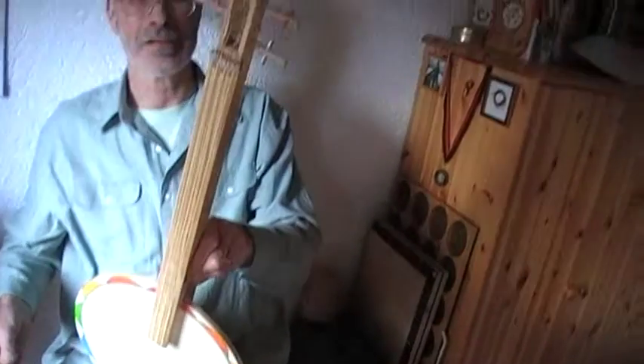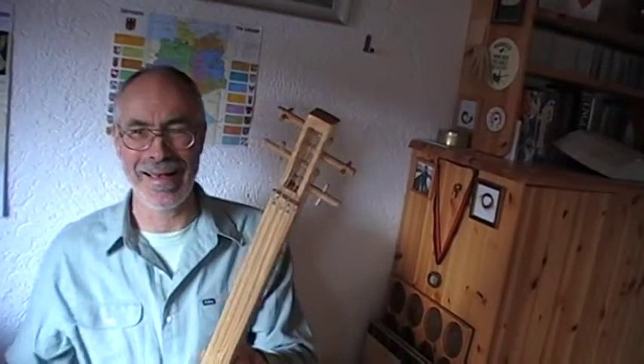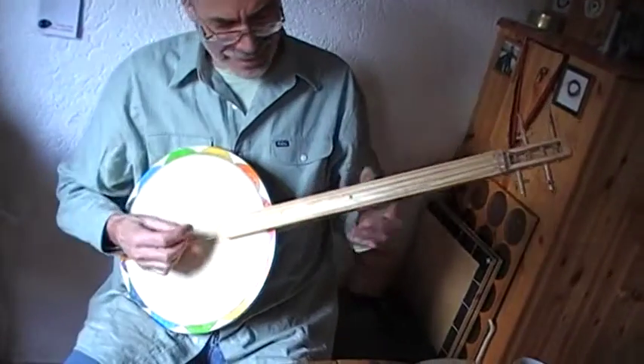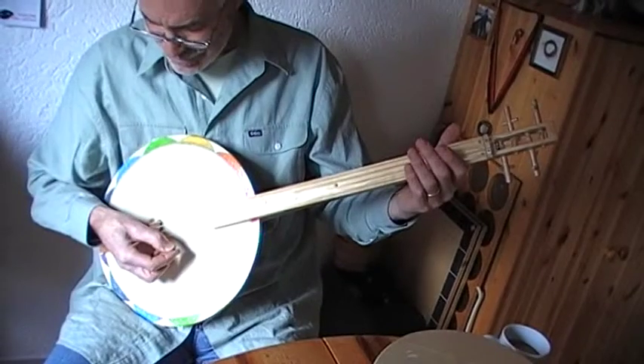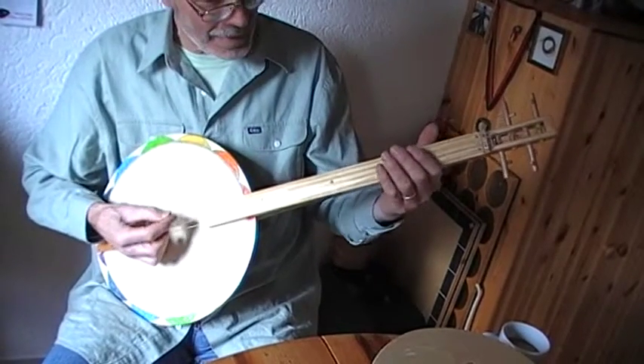I ran out of machine heads, so I had to put the funny pegs in. And it sounds like this. It's tuned to open A chord.